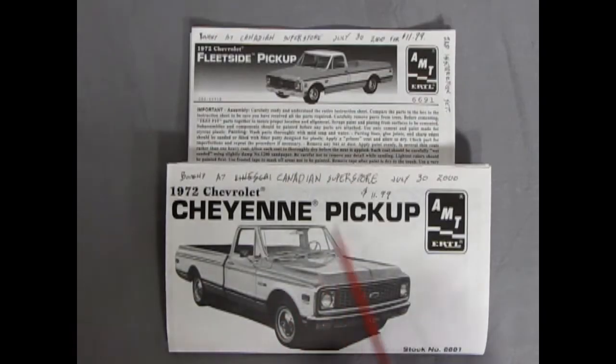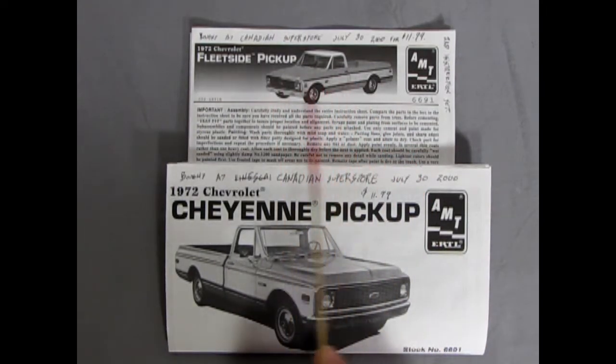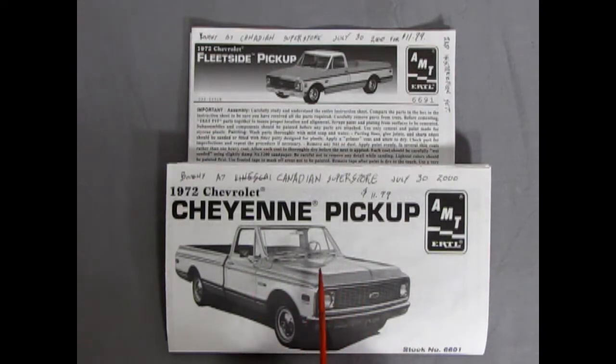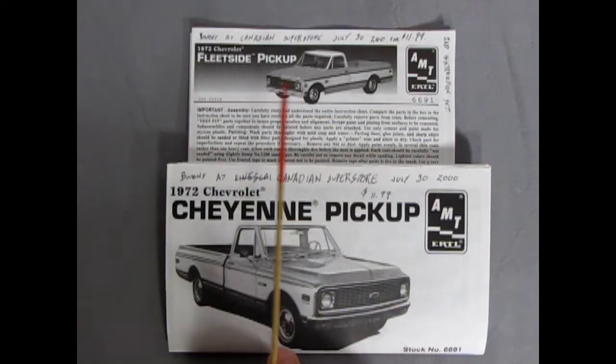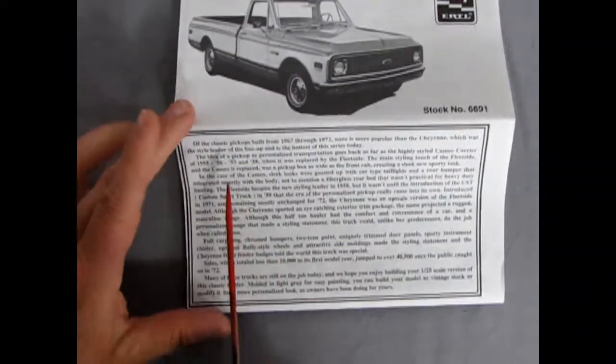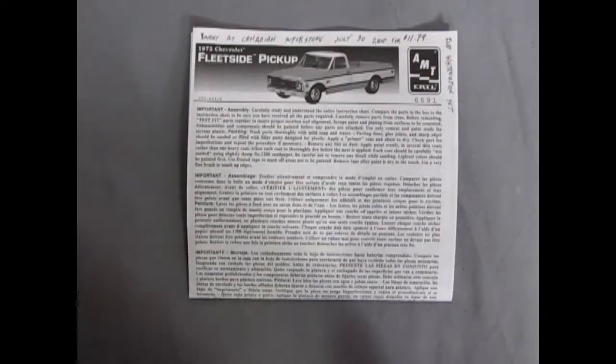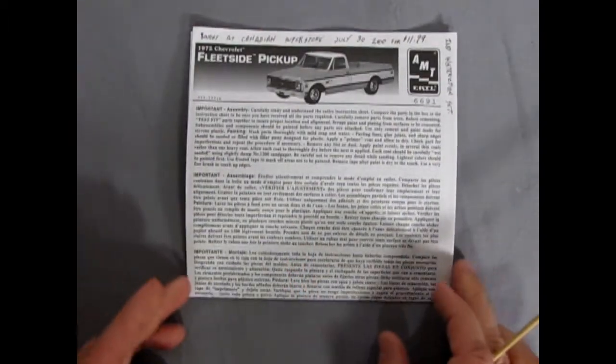Now it's interesting that AMT actually gave us two instruction sheets. What's nice about this is that this one up here has the paint codes in it and this one down here has the actual write-up for the truck. AMT has included a wonderful color chart listing all the colors in the corresponding letters that you'll find in each of the illustrations, telling you what color goes where. So I'll take a look at this one, but just for a brief moment — there's our write-up on our pickup truck. Maybe I'll throw that into the description down below, but for now let's take a look at this instruction set.